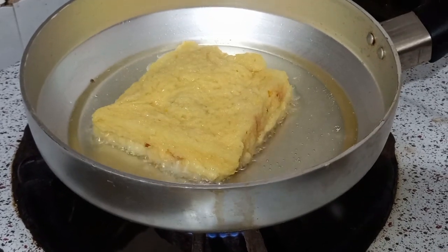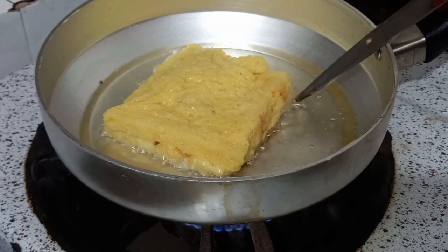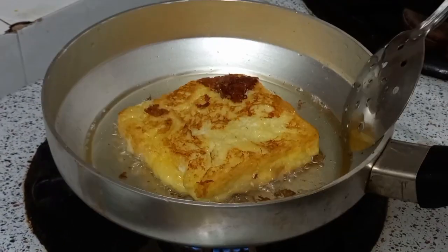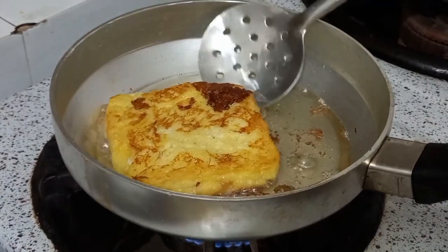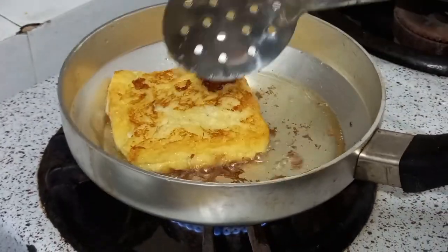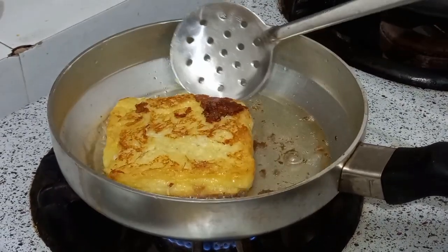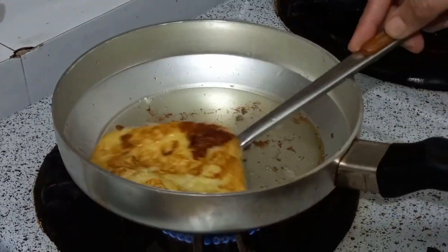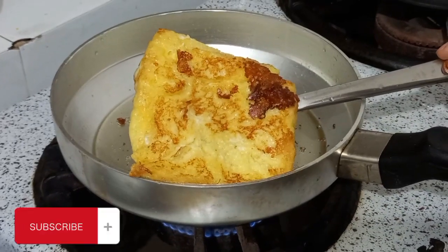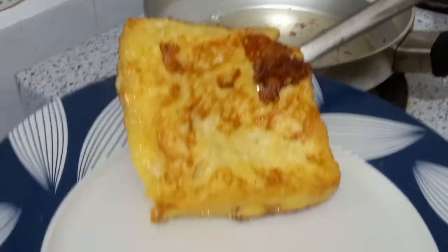We don't need to have a taste. Let's check it out. Now we will put it in a slice and change it. Here is our French toast.